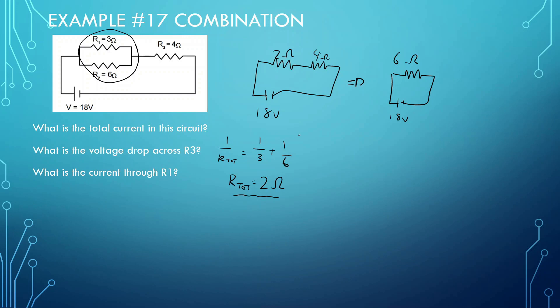For the first part, we're looking for total current. V-total equals I-total times R-total: 18 equals I times 6. So I is equal to 3 amps.